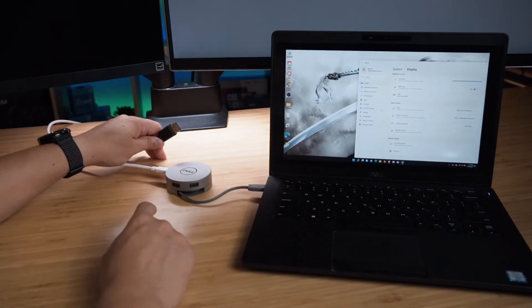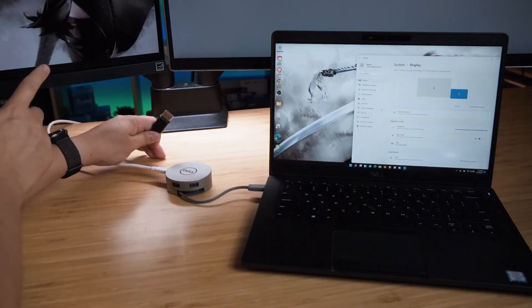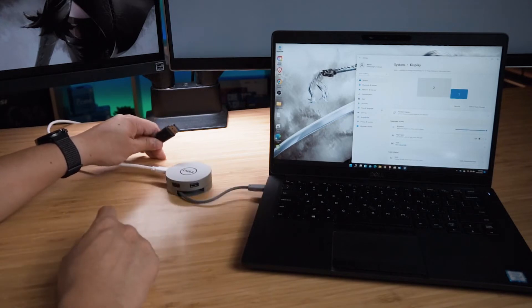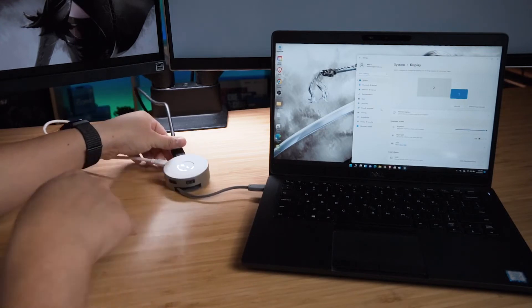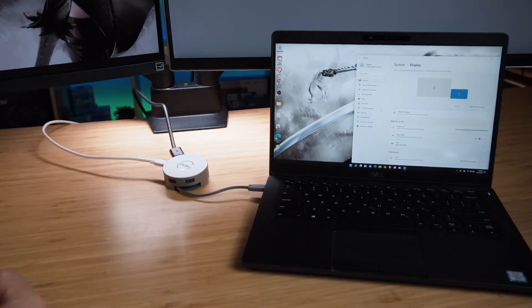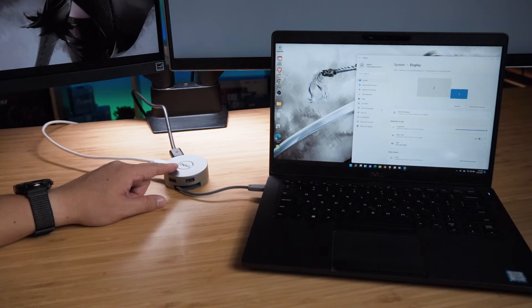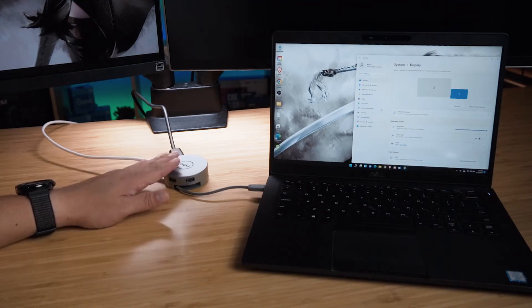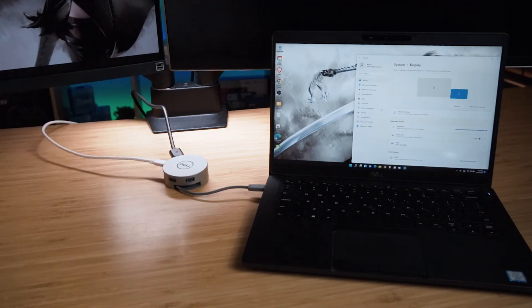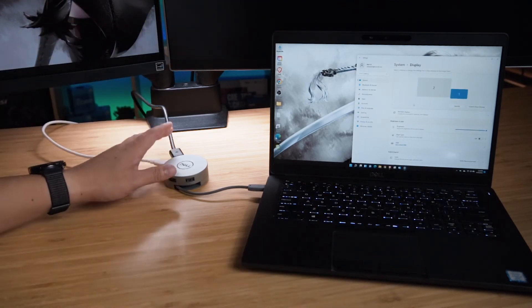Now it's found the USB Type-C monitor — it's turned on and doing extended mode as well. I'll reconnect the DisplayPort monitor to see if both work simultaneously. Nope — it does not look like the DA310 is able to do two displays, regardless of whether it's USB Type-C or any other port. It's only able to do one single display at a time. It's trying to turn on the second display but unfortunately it cannot bring it up.